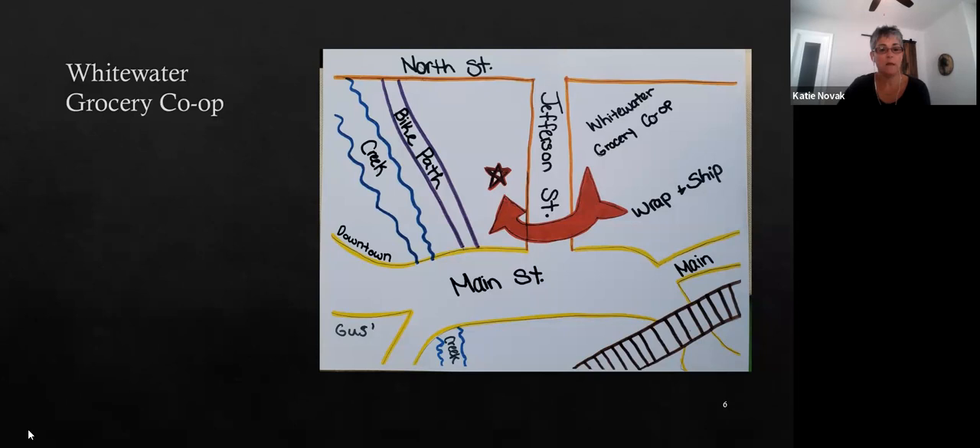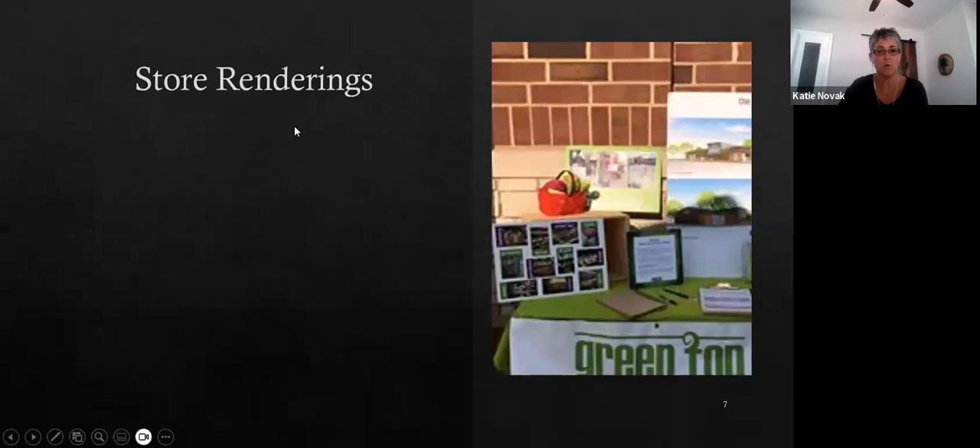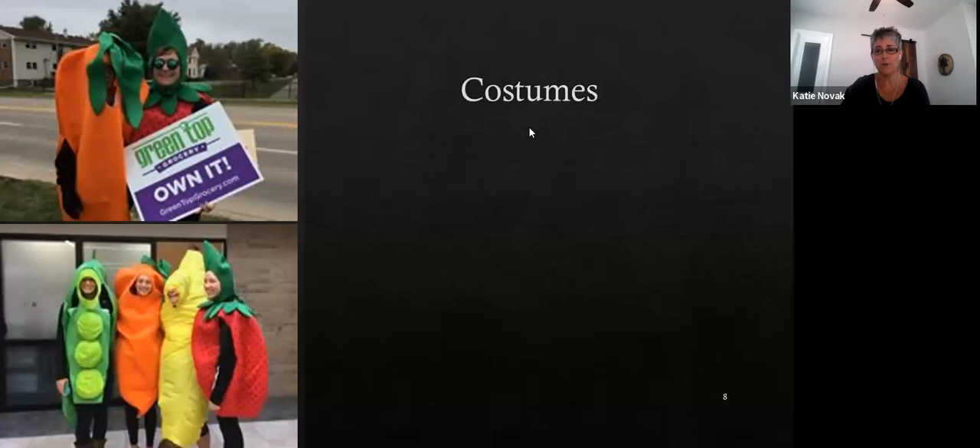The next photos are from Green Top. Store renderings are a good idea — if you're not yet in construction or pre-construction phase, having visuals of what the store will look like is great at your table. You can point and say, 'This would be the entrance, this is where the parking is, this is where we'd hang out and drink coffee in the morning.' It makes the co-op seem more realistic.